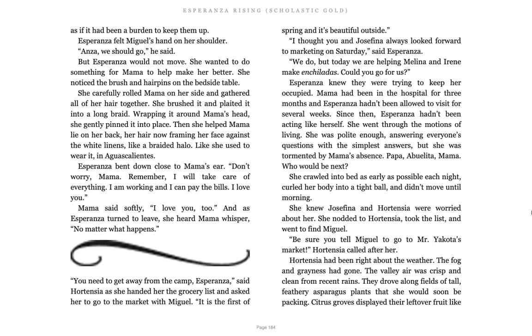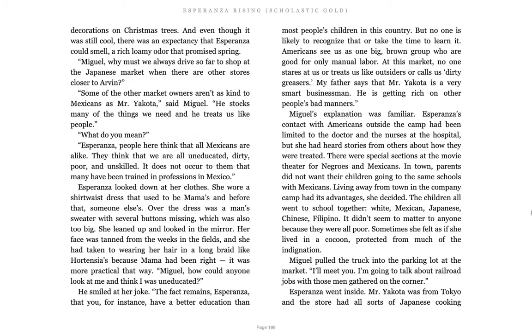Papa, Abuelita, Mama, who would be next? She crawled into bed as early as possible each night, curled her body into a tight ball, and didn't move until morning. She knew Josefina and Hortensia were worried about her. She nodded to Hortensia, took the list, and went to find Miguel. Be sure you tell Miguel to go to Mr. Yacota's market, Hortensia called after her. Hortensia had been right about the weather. The fog and grayness had gone. The valley air was crisp and clean from recent rains. They drove along fields of tall, feathery asparagus plants that she would soon be packing. Citrus groves displayed their leftover fruit like decorations on Christmas trees. And even though it was still cool, there was an expectancy that Esperanza could smell. A rich, loamy odor that promised spring.